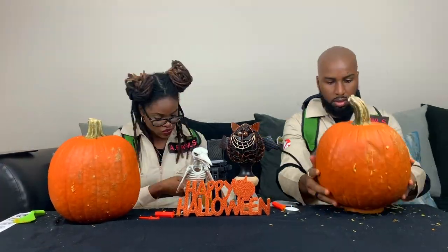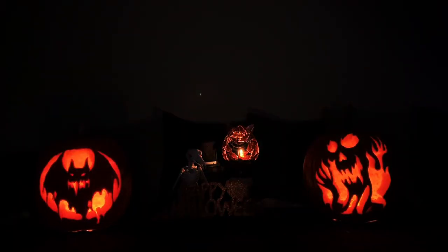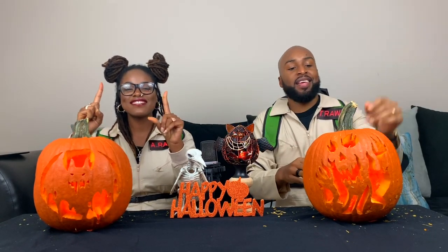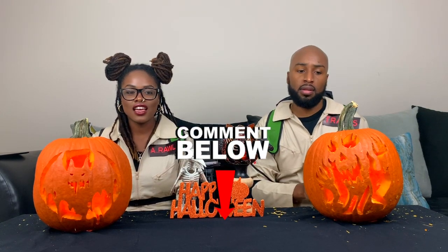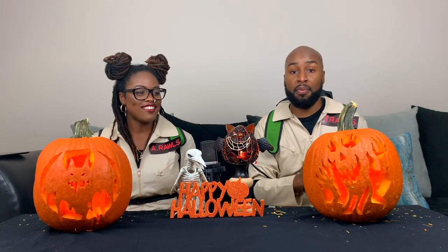It's time for the reveal for our first pumpkin carving challenge — better known as ghost-busting our jack-o'-lanterns! Comment below how you think we did for our first pumpkin. We did it — we carved our first pumpkin, slayed our first pumpkin, and it was a success! It came out better than we expected and I'm happy with the results.